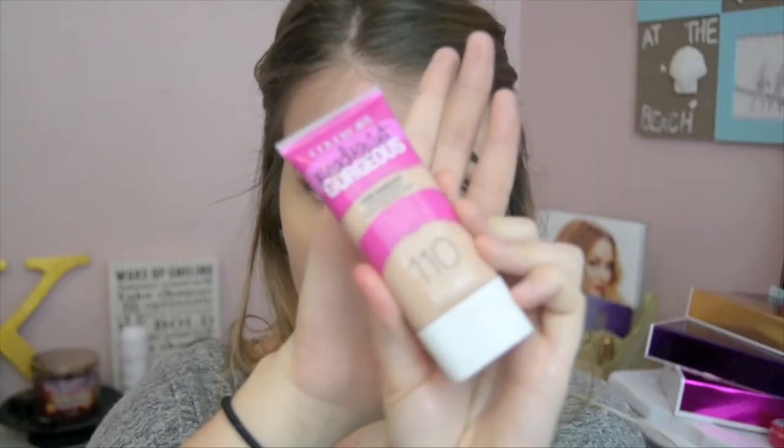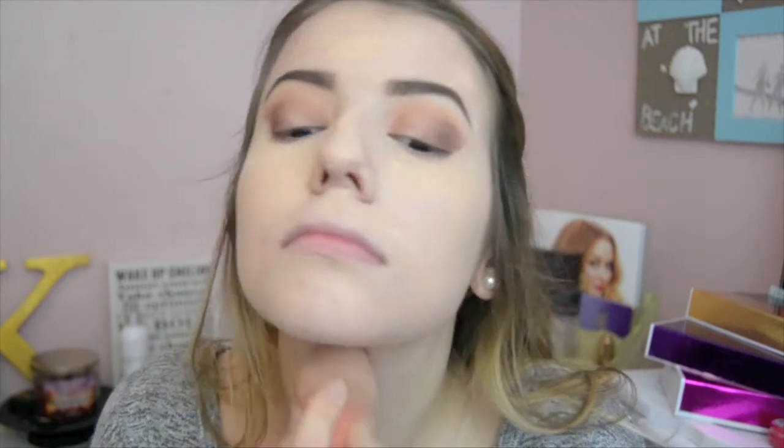I didn't get this on tape, but I got the rest of the concealer on my hand and put it underneath my eyes kind of like a triangle. I cleaned up and sharpened up the eyeshadow so it looks very sharp and nice. Then I got a damp sponge and got my Ready Set Gorgeous Foundation by CoverGirl and put that on my face. I like using a damp sponge because it feels lighter and still has great coverage.